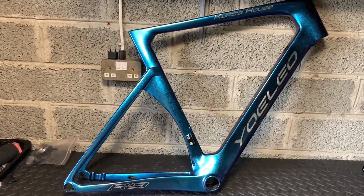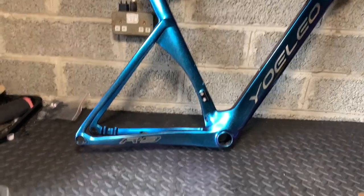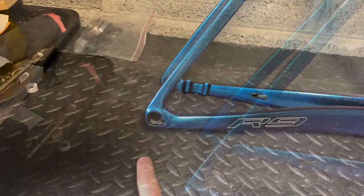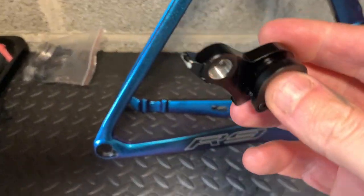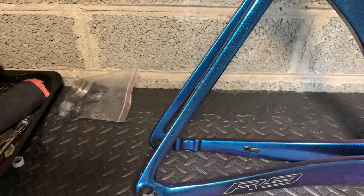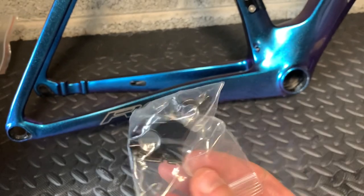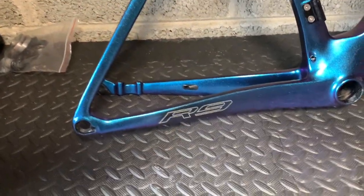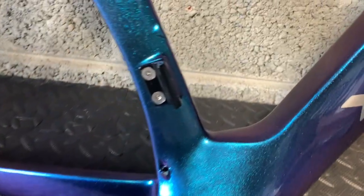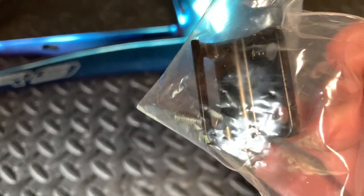Those who have been following the build series know that from the unboxing we had a few things wrong with it. We had a damaged derailleur hanger, which is here — there it is, damaged. Not a problem because Yolio sent me another one, a brand new one still in its pack. We also had a damaged bolt — not a problem because Yolio sent me another one in its packet.